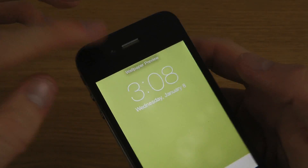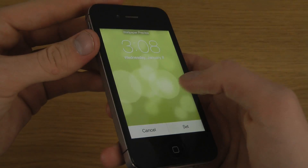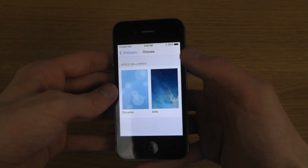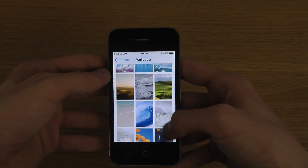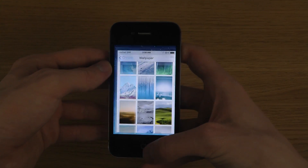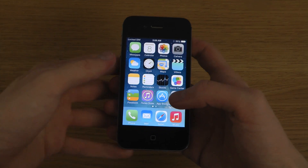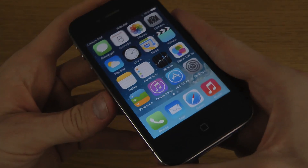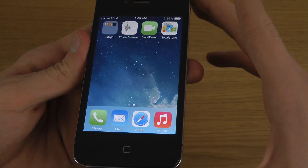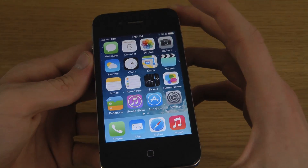They might have also changed the text at the top when you're going into wallpapers. It kind of feels like these are moving around now - I'll take a look and see. I don't think they've added new wallpapers. Another little thing is that green is darker, so you can see the Phone icon, Messages icon, and FaceTime icon - they look a little bit different, a little bit darker greenish.